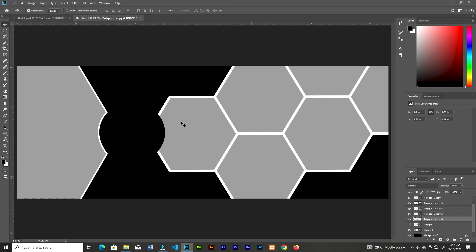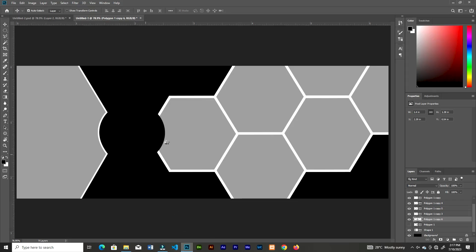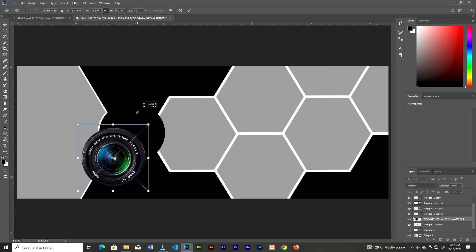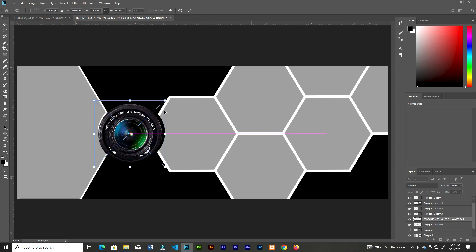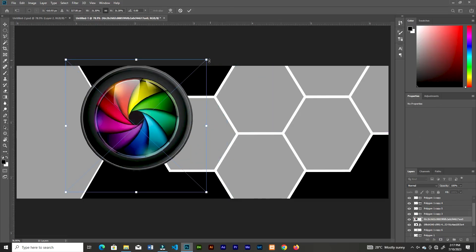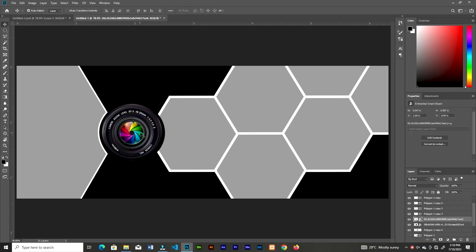Now let's bring in the lens image — link is in the description. Decrease the size and place it between those two shapes. Then bring in another lens, decrease its size and place it at the center of the first lens. Select the two lens images, bring them to the top, then link and lock them.